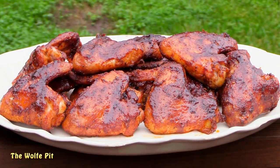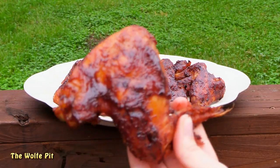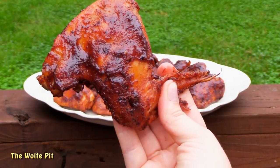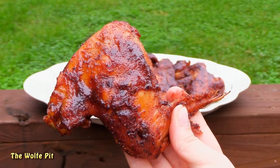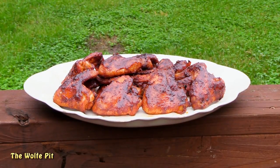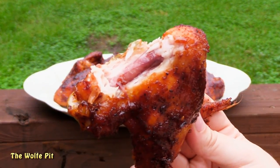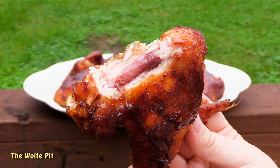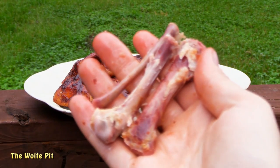And there you have it — that's all there is to making finger licking chicken wings. These wings were messy, juicy, smoky, sweet, tangy — and most of all, finger licking good. I knew before this video was over I'd have to steal the Colonel's catchphrase. When we were done, all we had was a table full of bones.